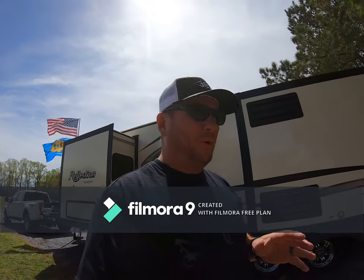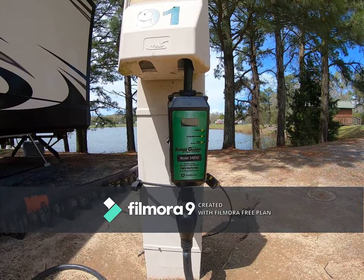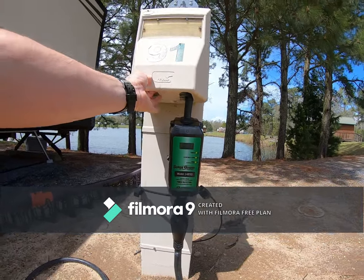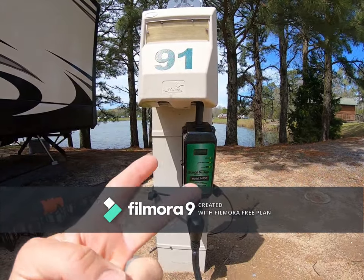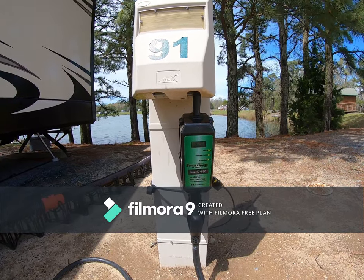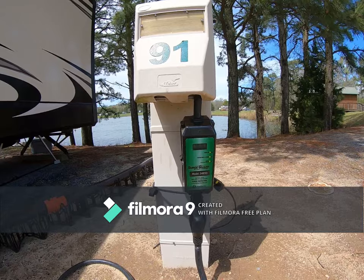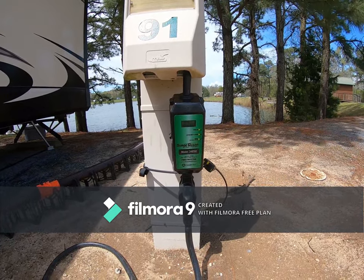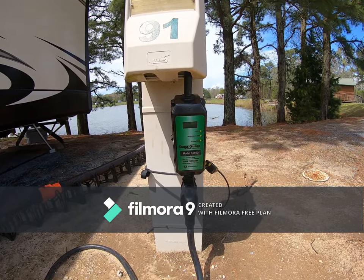You spend all this money on a nice camper and you buy yourself a surge guard or surge protector. I had the Surge Guard RV Power model 34850 - this is a great surge protector because it tells you many things that could go wrong with your hookup. On two occasions it displayed a fault due to an open ground on the campsite and would not let us fire up the camper, so it does protect you. I probably paid $350 for this unit, and I wanted to protect that investment.